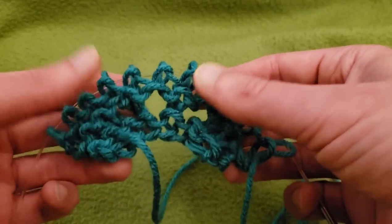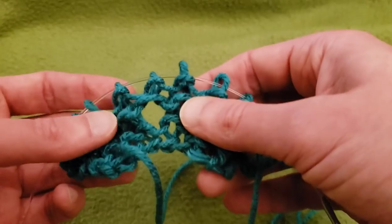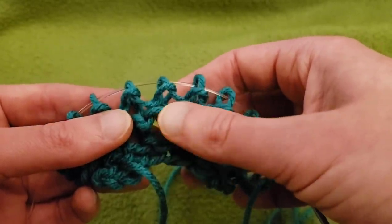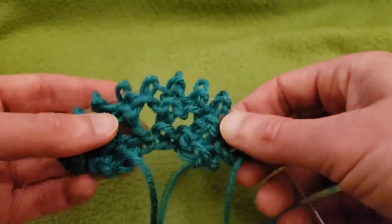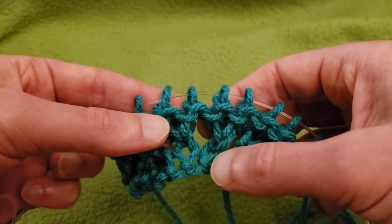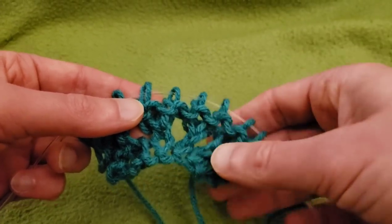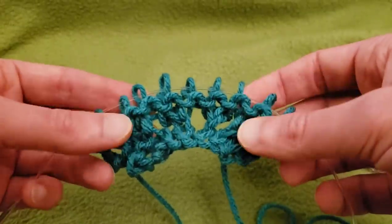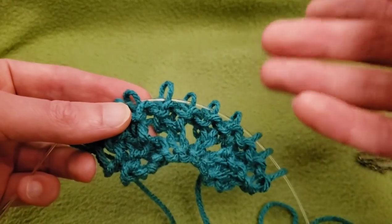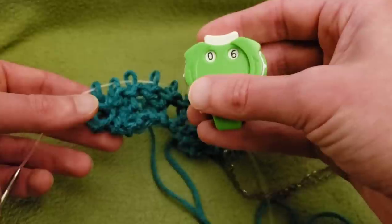If you look closely above the eyelet here, you can see one bump and then another bump — that's two rows on this side. If you turn it over to the other side, above the eyelet there's one bump. So if you add the one bump on this side and the two bumps on the other side, you end up with three rows. That is a way of figuring out how many rows you've actually done since the last increase. One bump plus two bumps — you've got three rows.